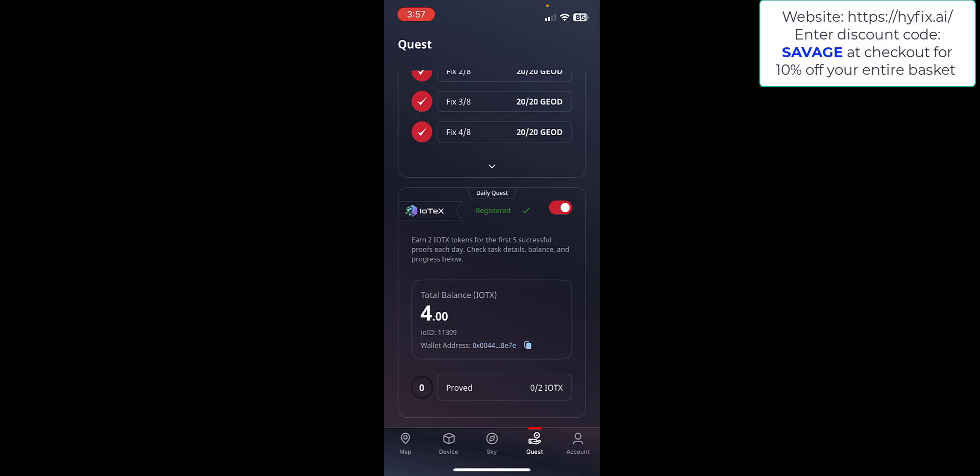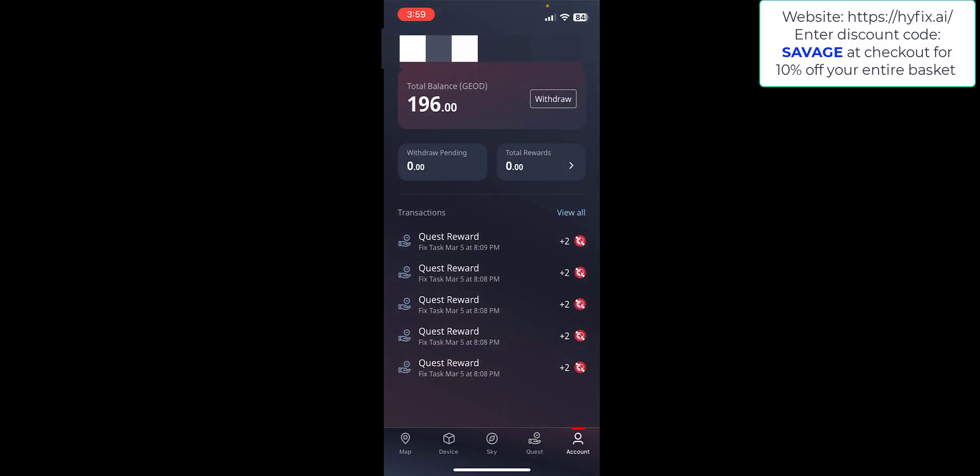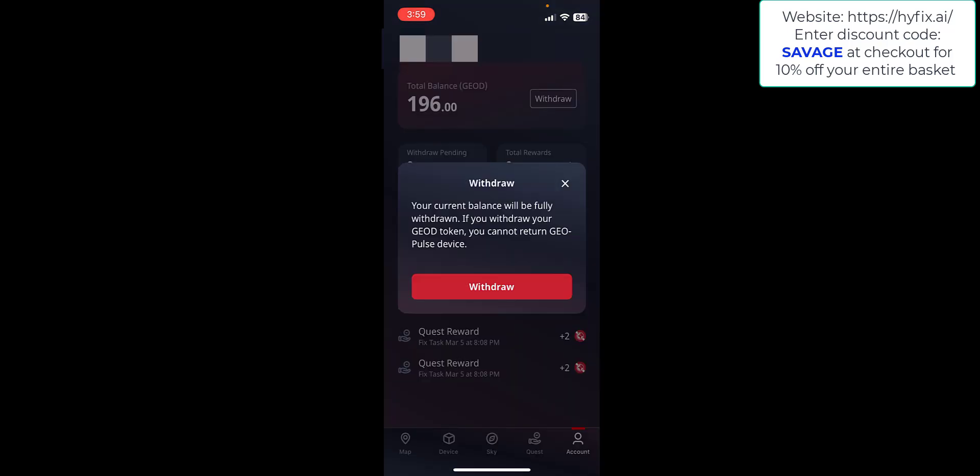There is also a daily task where you can earn two IoTeX tokens for the first five successful proofs each day. To do that you need to register an IoTeX wallet address — if you've got one, enable that button and enter an address such as a MetaMask wallet. These balances can then be withdrawn by clicking on the Account tab and then clicking the Withdraw button at the top to send it to your wallet.